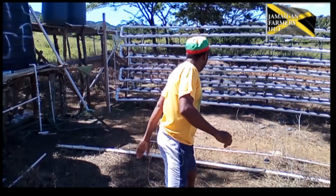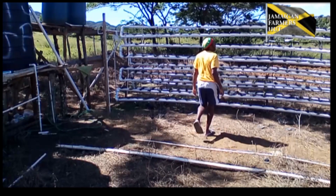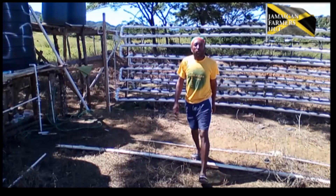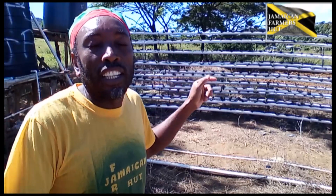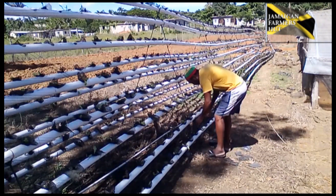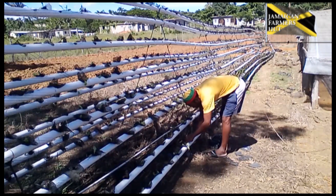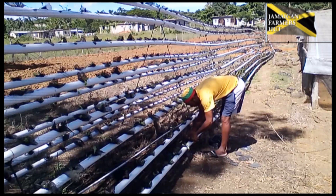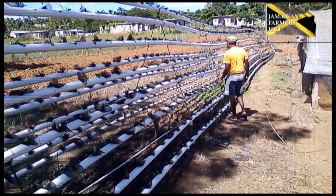Yes, you can come in your shorts — look at this. It's all about planting vegetables in water. There's no soil, nothing to get you dirty. You can even come in your four-piece suit. It's very easy and simple — it's all about hydro farming.